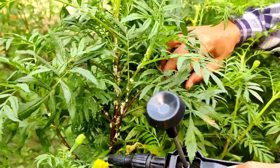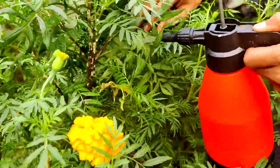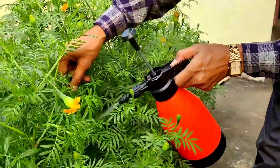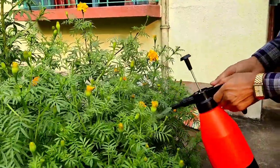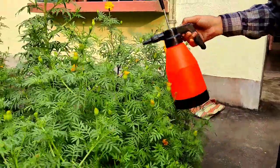Many of the mealybugs will drop down instantly from the force of the spray and from the action of the balm. Spray the rest of the water over the whole plant and it will be free from mites and mealybugs as well. This is now being sprayed on the marigold.